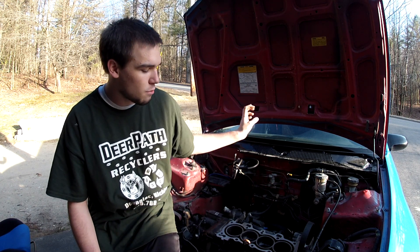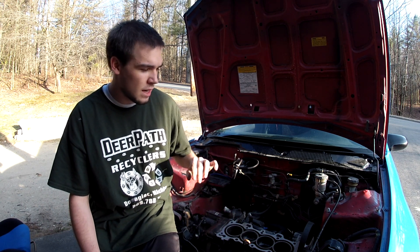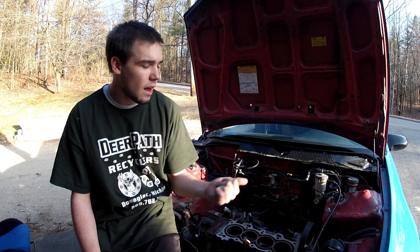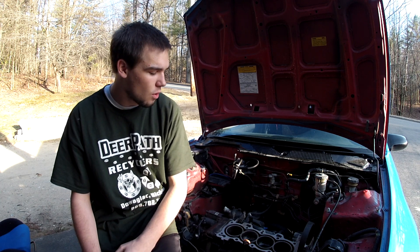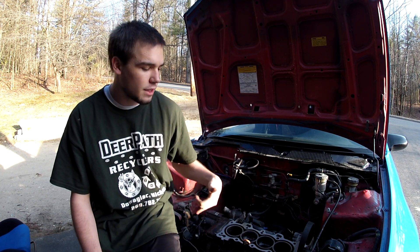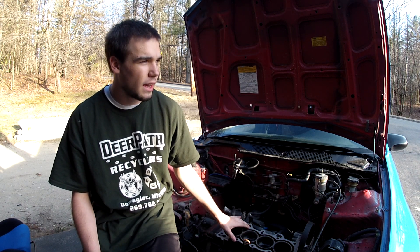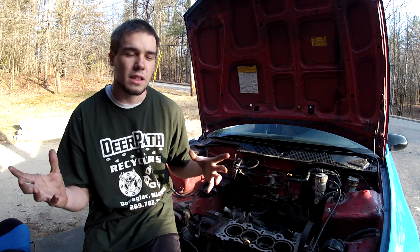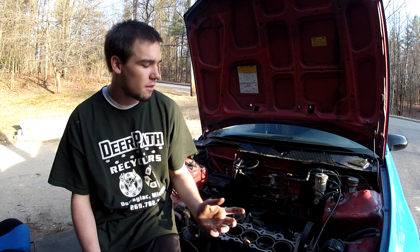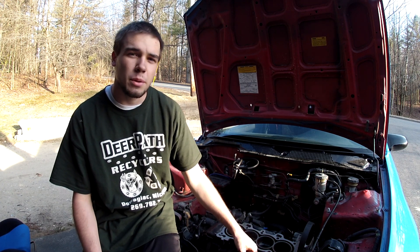I'm still going to do a black engine bay, with high-temp silver on the head, block, and transmission. I'll do something cool with the valve cover — either hydro dipping from the guys in Naples, or match it with the grabber blue that's on the car. This is only a front disc brake car, so I've got the Del Sol that I'm taking the donor motor from, and the rear brake assembly will fall right into place, and then I'll have disc brakes all around. All the calipers will be done grabber blue, as well as the valve cover if I don't end up doing the hydro dipping.